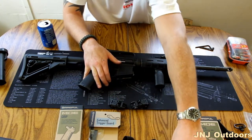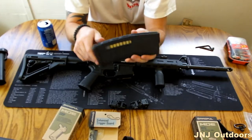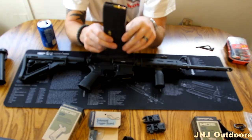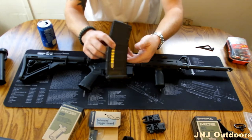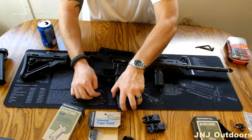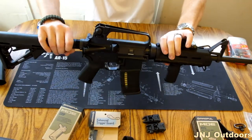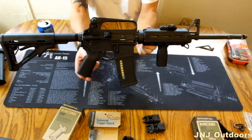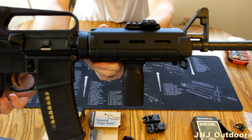This is a loaded Magpul magazine — for all the safety folks out there, this is not in the rifle. The rifle has been cleared. But just to give a demonstration of how this magazine looks in this rifle with the Magpul window mag. Now we have a rifle with all the Magpul products.